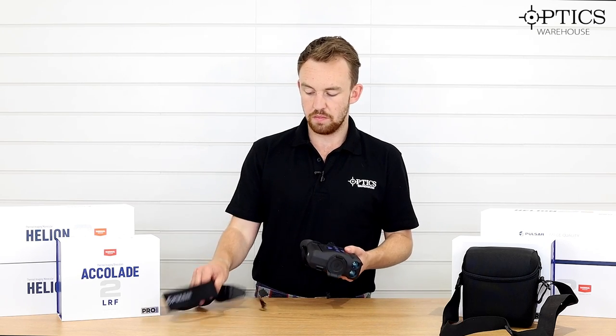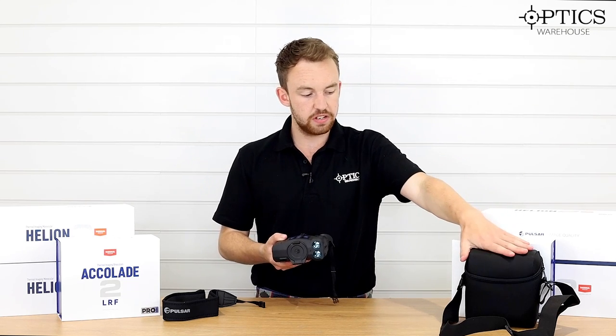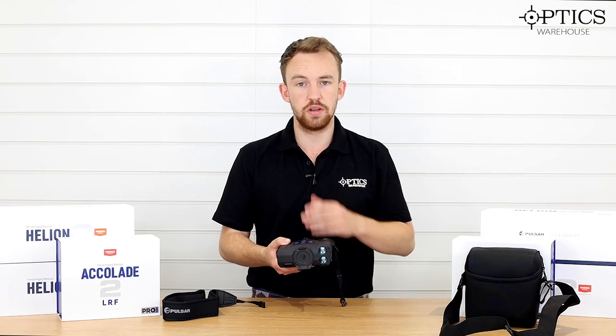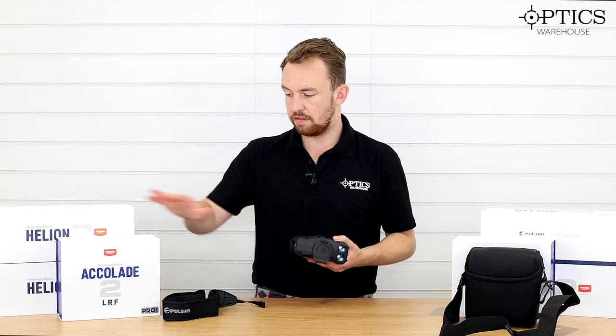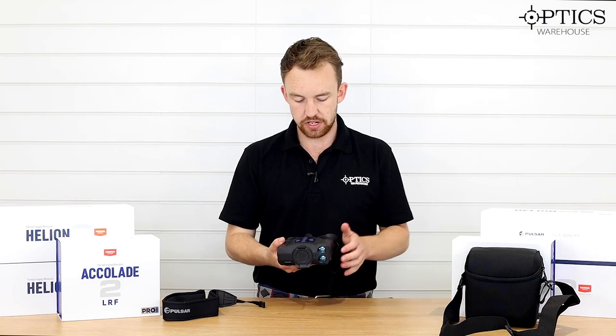Namely, they come with a double point neck strap, which I've always found as a bonus for these Accolades, a beautifully hand-stitched case as they do with all Pulsar products, and a really nice hard box — so it's all there, all protected, no issues whatsoever.